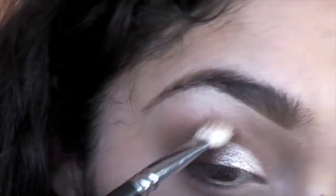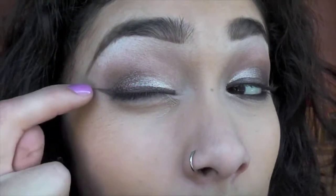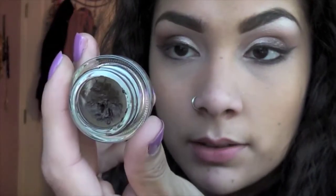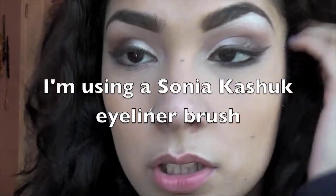If you need to grab more product that's totally fine. I'm gonna go back in with that 217 brush and blend the edges. I've already applied Dip Down eyeliner to the top of my lash line — it looks like this — and we're going to apply this to our waterline as well as smudge it out just a little bit underneath.